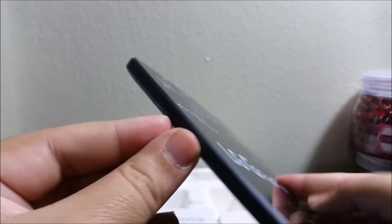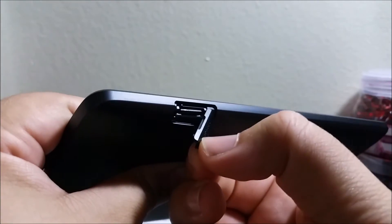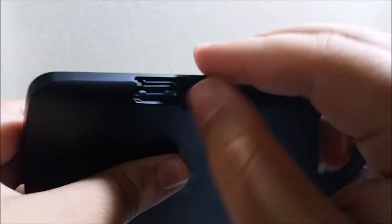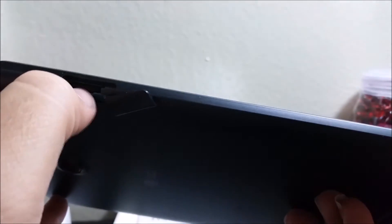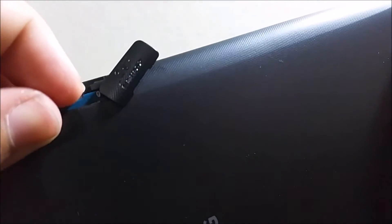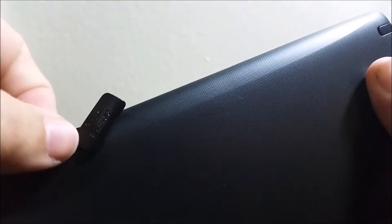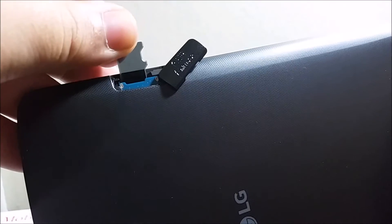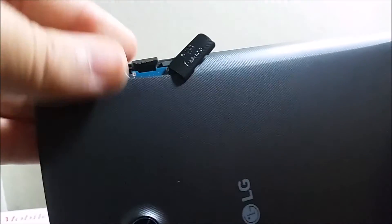Here is the SIM slot — this is the LTE variant. It also comes with a micro SD card slot. This is actually a protector here, but this is where you install the micro SD card.